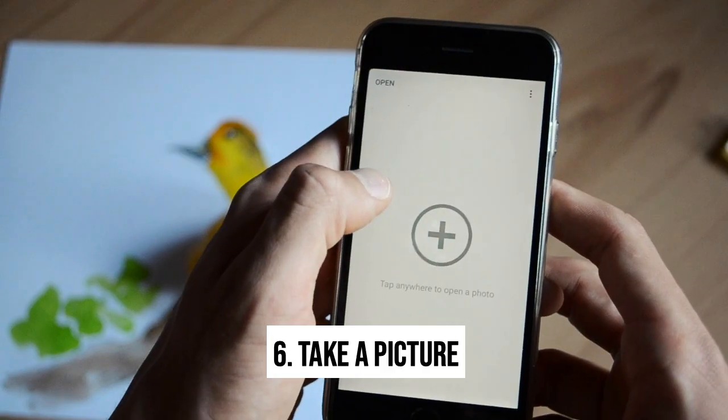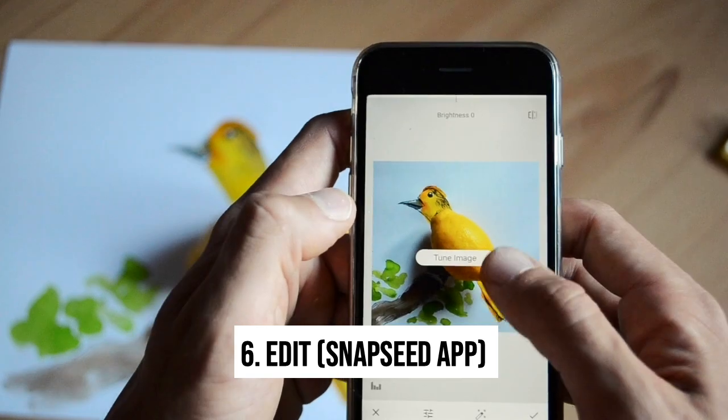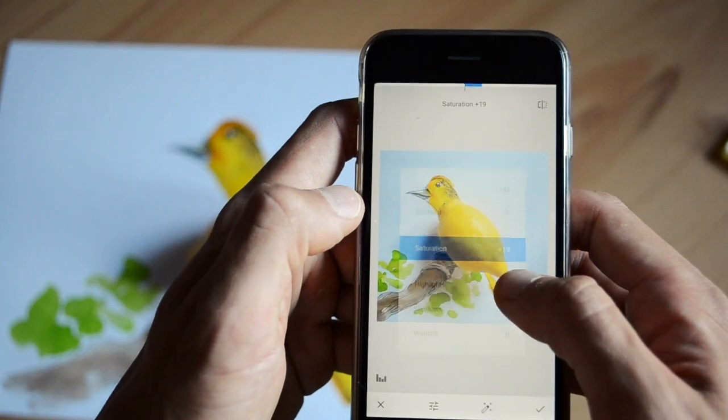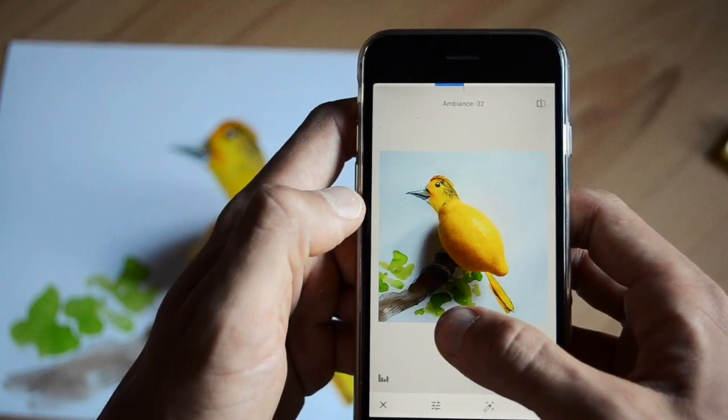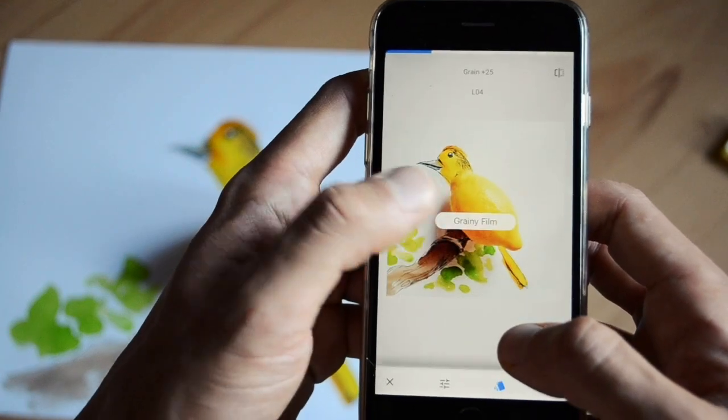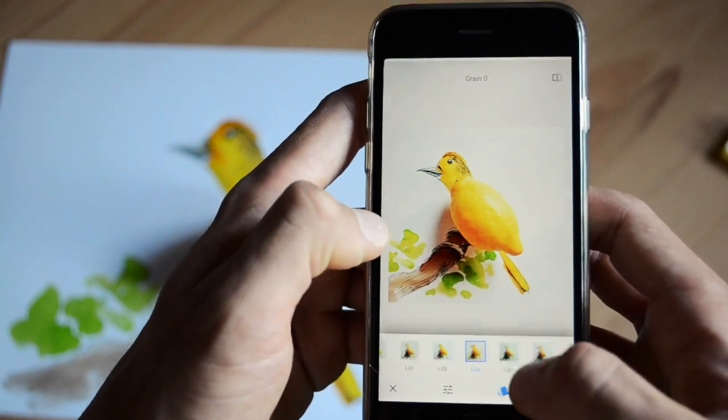After taking the picture, I recommend using the app called Snapseed, where you can play with the brightness, contrast, saturation, ambience, highlights, or shadows to make it look more natural. I also recommend using the grain filter to make it look more colorful.